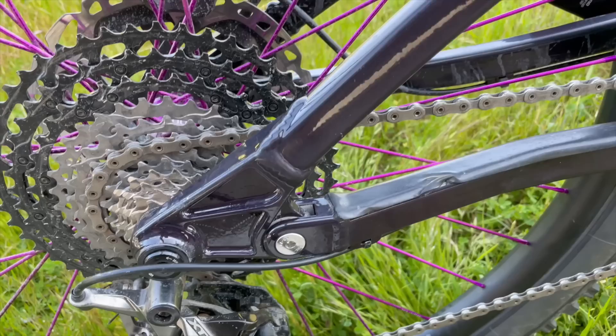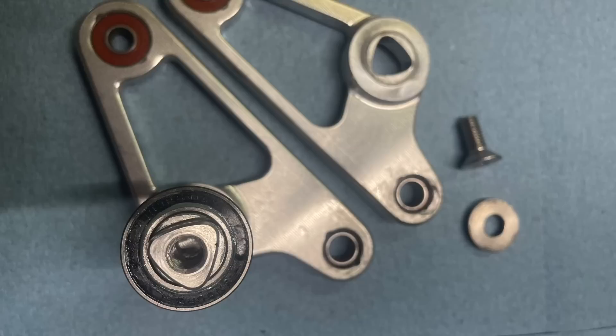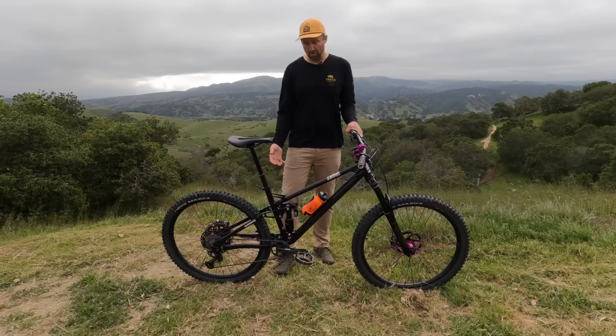Another cool feature about this frame is the CRT rocker. That stands for Cool Ranch Technology, and it refers to the interface of the rockers on the spindle that connect them. We use a triangle interface, which allows us to lock those rockers into place and have a nice stiff rear end. By using this solution, we're able to have the most standover possible — even on an extra large frame the top tube is very low, and on a small and medium where standover is even more critical, we're able to get that top tube really low.